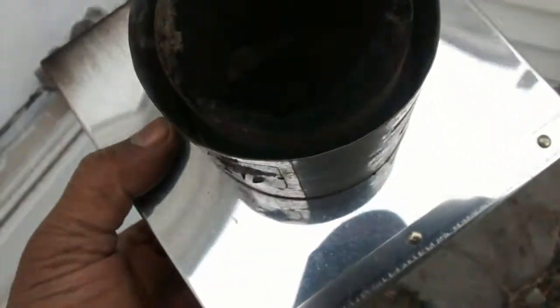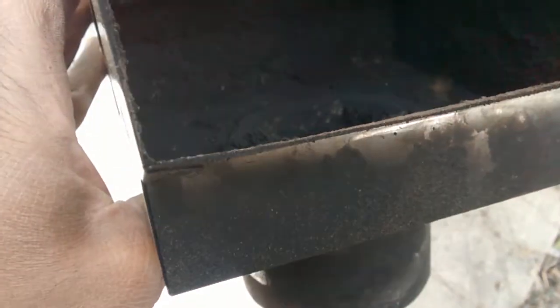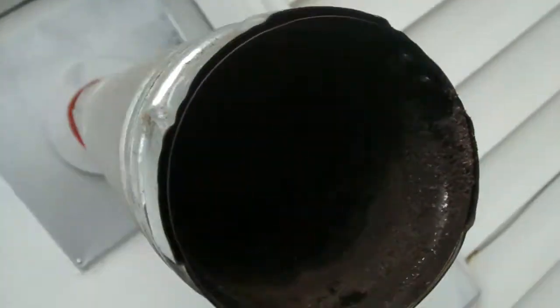Ladies and gentlemen, this is the pipe to my pellet stove and it looks pretty dirty. This is a brand new pipe. I went online to look up a cleaner for it, like a brush that would go in there and clean it up.